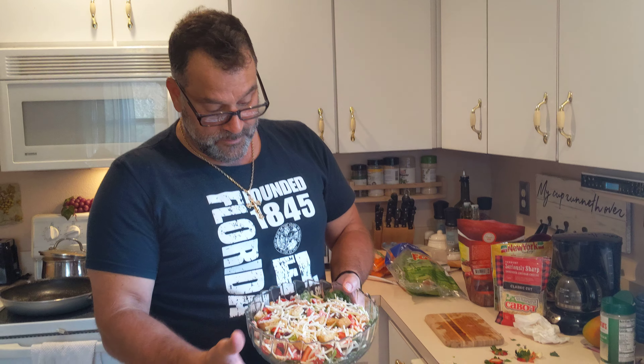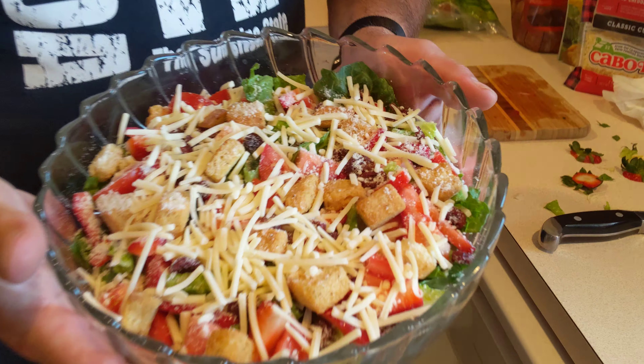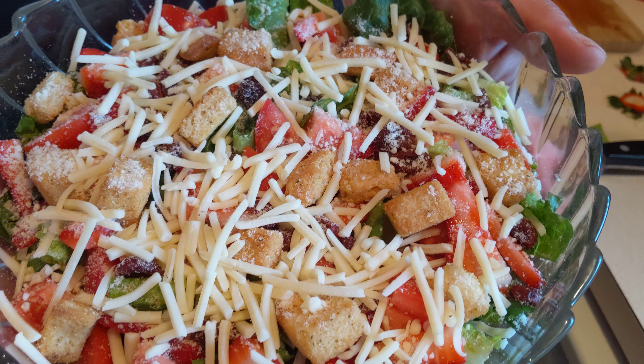Then we're going to top it off with a little bit of parmesan cheese — just a little, because they can always add more on their plate. Then we come in with the seriously sharp cheddar. When you taste this, the pop that it gives you with that dressing and everything on here — it is absolutely a delicious combination. That's it, guys! That's our beautiful Calabrese style Caesar salad. You can also add grilled chicken or breaded chicken right on top to make it a grilled chicken Caesar salad — very healthy, delicious, and nutritious.